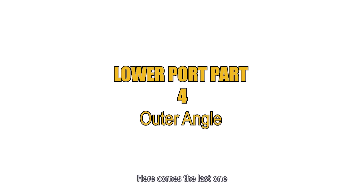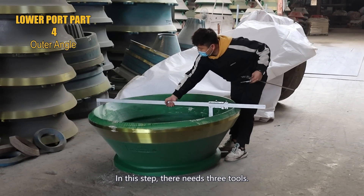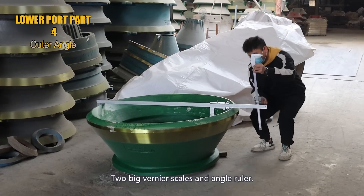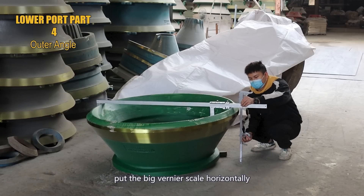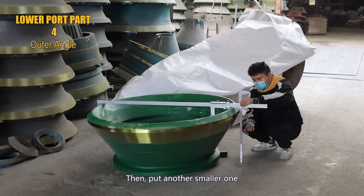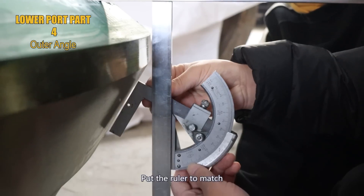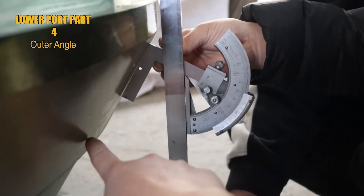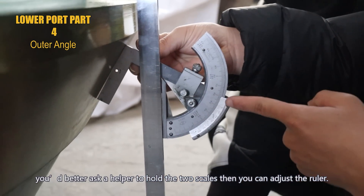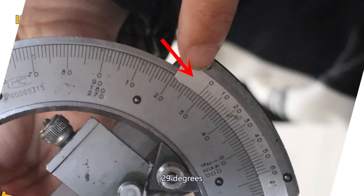Here comes the last one: the outer angle of the lower port part. In this step, there are three tools needed: two big vernier calipers and the angle ruler. Put the big vernier caliper horizontally on top of the lower port as shown in the video, then put another smaller one upright on the bigger one vertically. Put the ruler to match the outer angle of the cone. Warm tip: you'd better ask a helper to hold the two calipers so you can adjust the ruler. Here we get the result: 29 degrees.